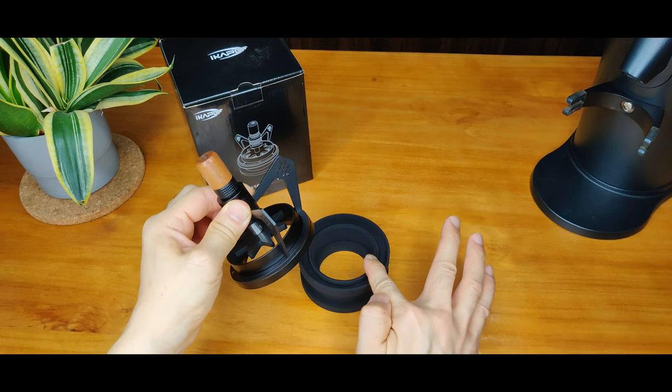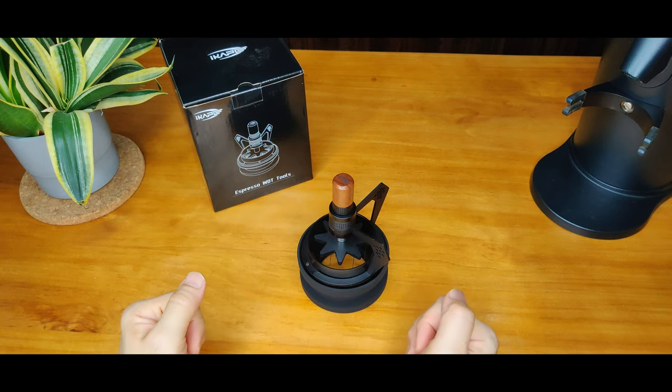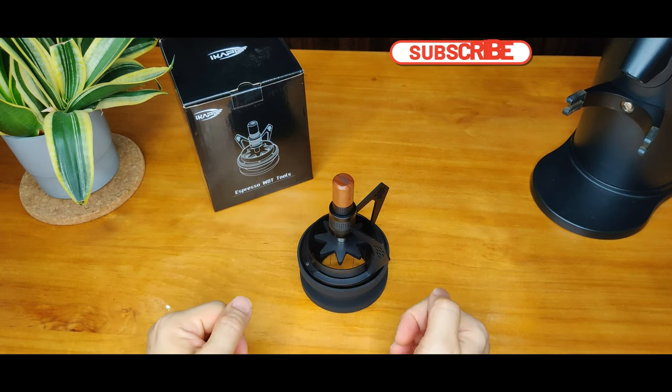The function of this silicon base is for the WDT2 to rest on when not in use, and also to protect the needles from being damaged.